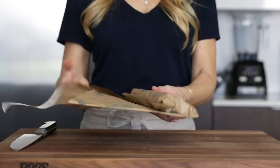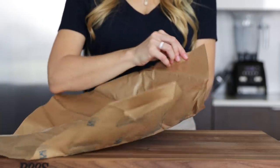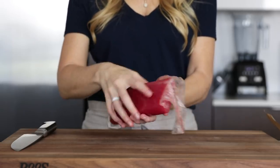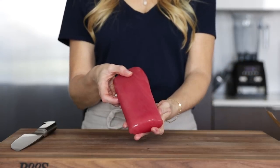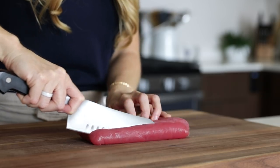While our rice is cooking, we'll grab our fresh ahi tuna and dice it up. Because we are eating this raw, just as we would sushi or sashimi, you do want to grab sushi-grade ahi tuna — it should be this gorgeous watermelon red color. Then with a very sharp knife, dice it up into bite-sized pieces.